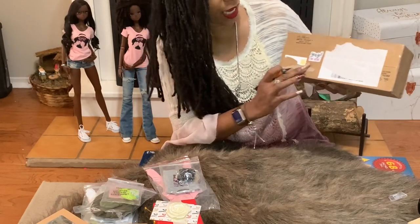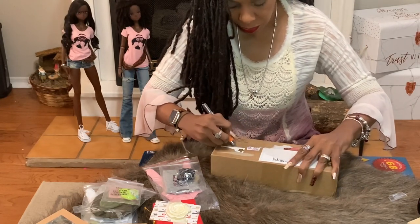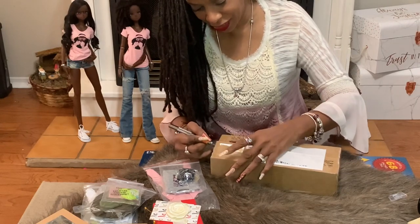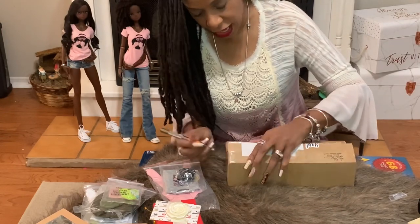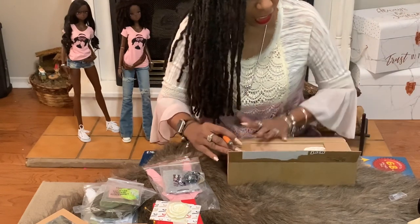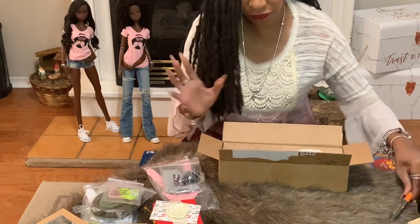Before I open it — she put 'yay I'm here' on the actual box with a star, which is really super cute. She has the greatest posability and she is the size of a Barbie, which makes it super easy to find her fashions. And as you know, I love fashions. That's the whole purpose of me and these BJDs — it's fashion.